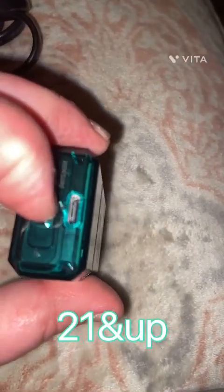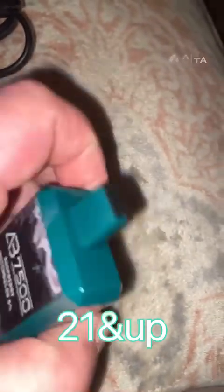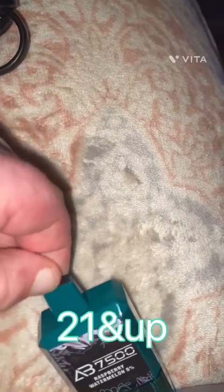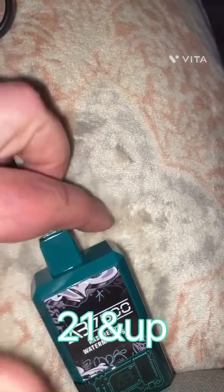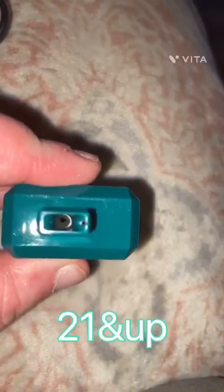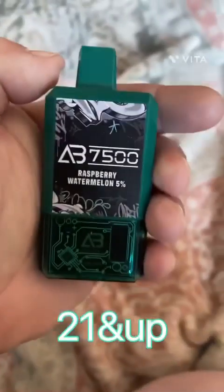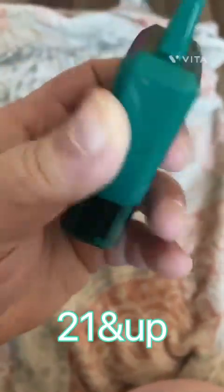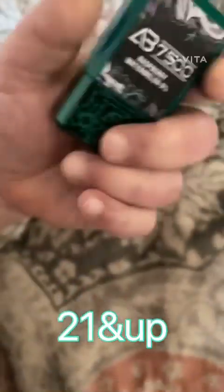Adjustable airflow and a Type-C charging port. Alright, let's try this — the Air Bar 7500 puff raspberry watermelon. Let's cheers to that and give her a rip.